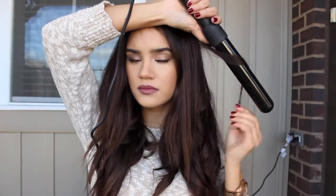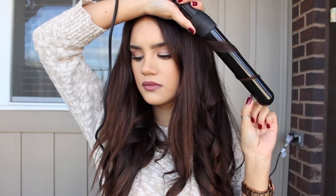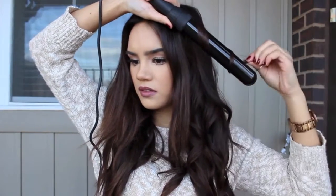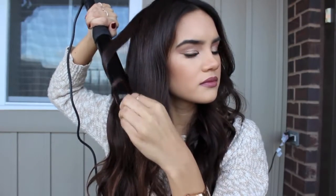This one's going to be going away from the face. Drop the curl, and then the next one is going to be going in towards the face. Making sure that these top layer pieces that are framing the face are always curled away. For the other side, same exact thing — taking those tiny pieces and always alternating the curl direction.